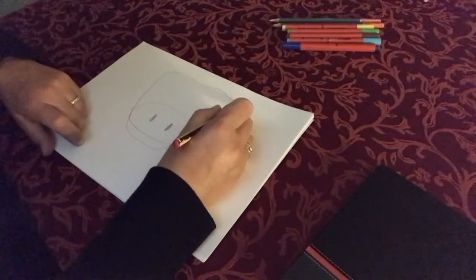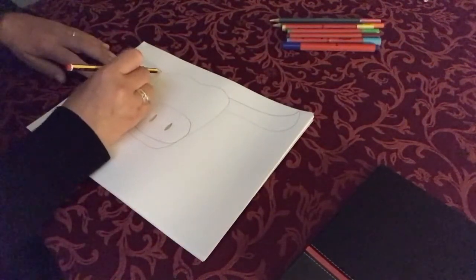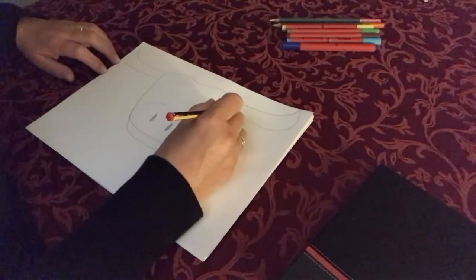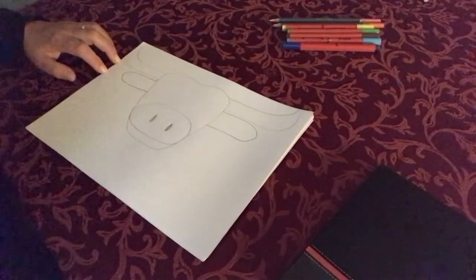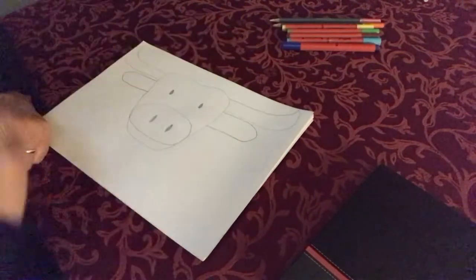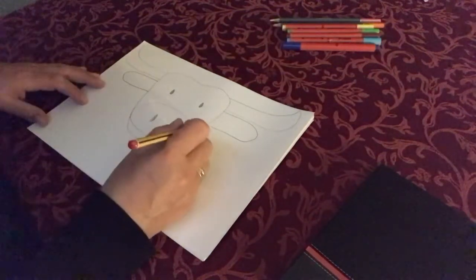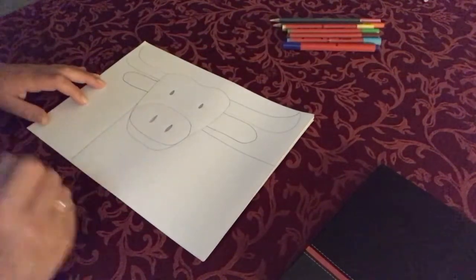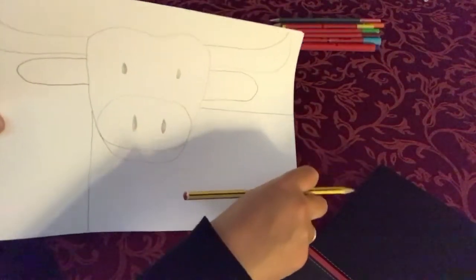Now we're going to add on the horns. They can go right out to the side of the page, and we're going to add one on the other side. Now we're going to add the sticky-out ears. Then we're going to add the two eyes - they look a bit like the nostrils, but we know they're eyes because of where we put them on the face. Then we're going to add a body. We're not going to do much detail - just put the shoulders like a line across there and then a line straight down. So that is your pencil drawing, and it should look something like that. Quite straightforward.